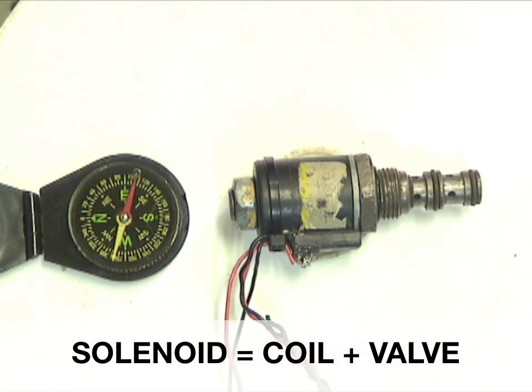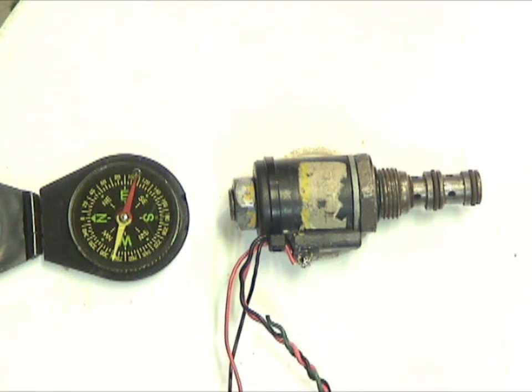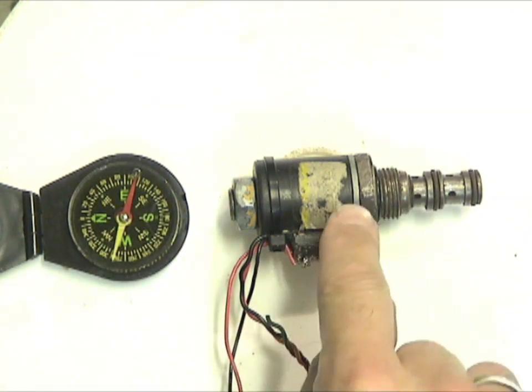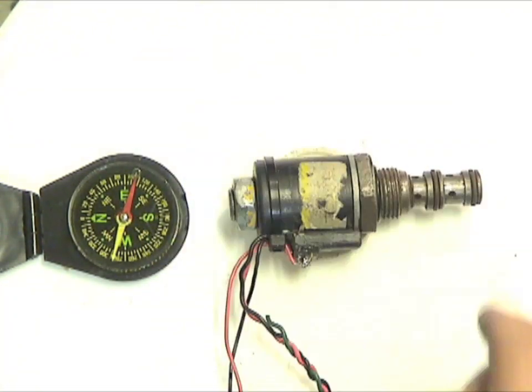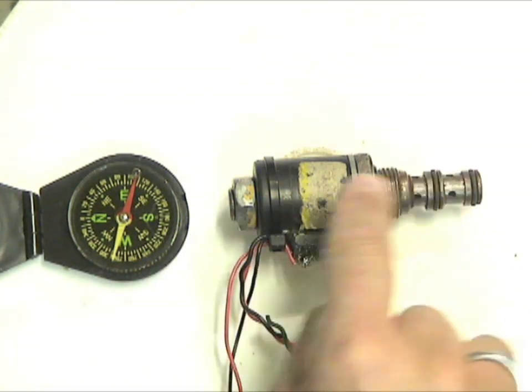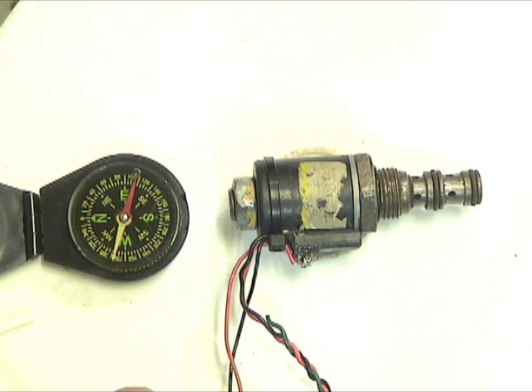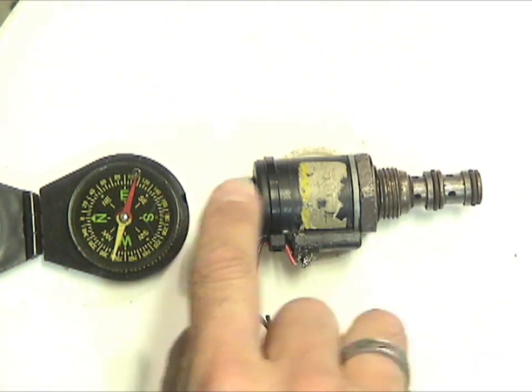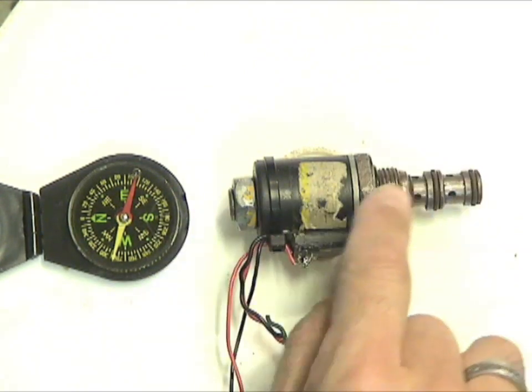There's a very easy way to determine quickly whether it's the electrical system or the hydraulic system, and that's by using a compass. When the coil magnetizes, it produces a magnetic field, and that magnetic field has a north and south pole. It could be south and north or north and south — it doesn't really matter. The point is, it produces a north and south pole, and those poles attract a compass.